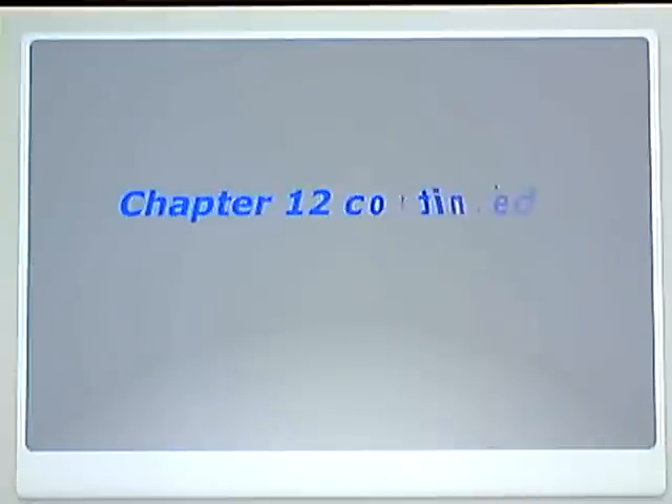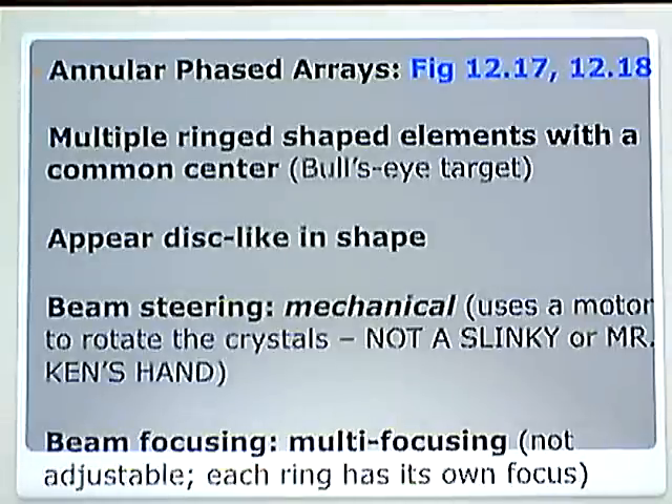Alright, good morning. It is a very early morning. This video is for Chapter 12, the second half of it, beginning with Annular Phased Arrays.